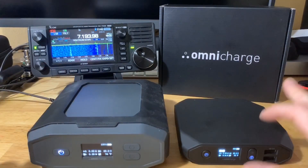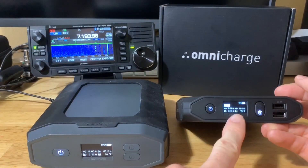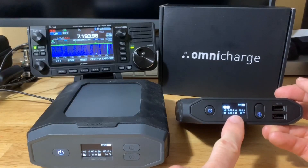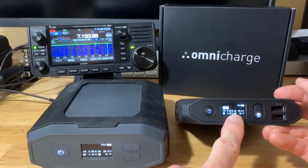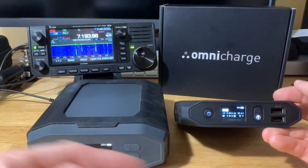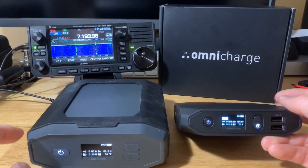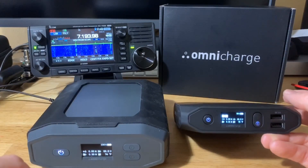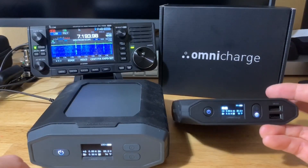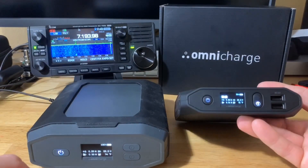On the right here is the Omnicharge 20 Plus, and you can see it has an OLED display. On screen it might appear to flicker, but to the eye it's not flickering at all — it's just some PWM with my video camera, and same with the Omnicharge Ultimate. The Omnicharge 20 Plus is the one I'm planning to use for QRP to take in the field.